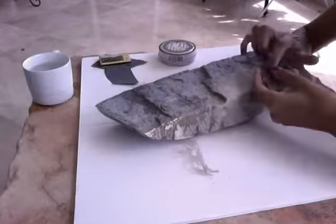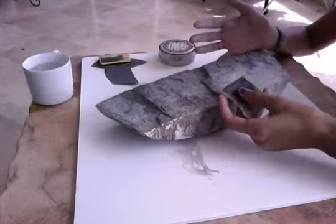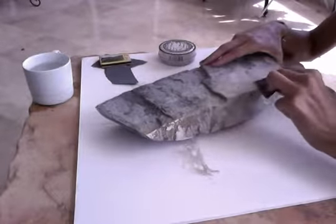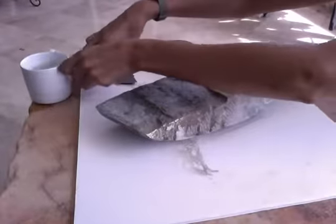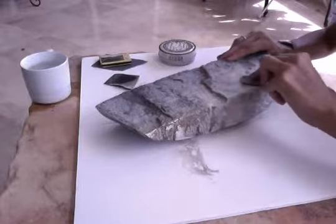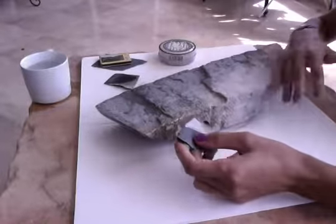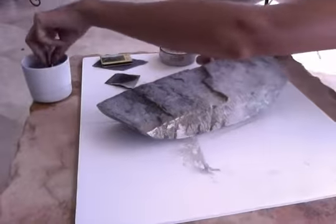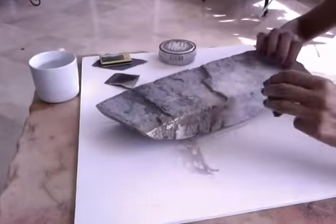You can start from a bigger grade sandpaper to a smaller grade. So you start with the bigger grade, work it as much as you want, and then change to a smoother one. Once the stone is pretty smooth, the last step is to use water to smooth it even more.